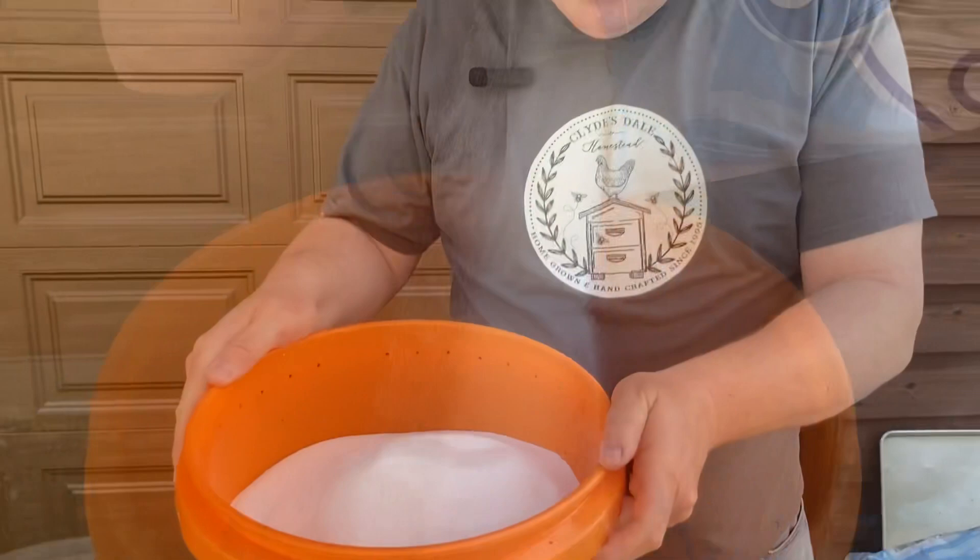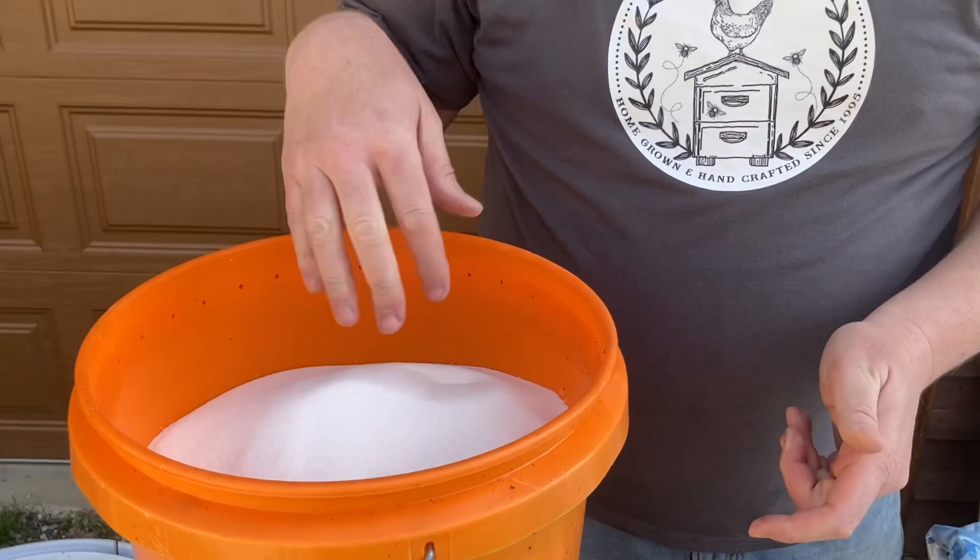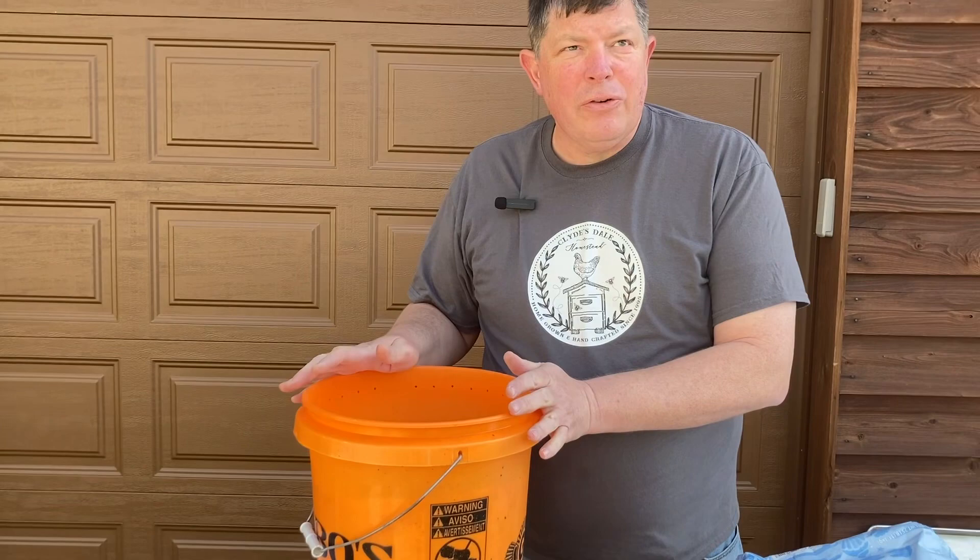As you can see, 25 pounds of sugar really fills up this five gallon bucket. When we put the water in though, that sugar will collapse and it will end up with about four to four and a half gallons of total syrup. Hot water — the hottest water I can get out of the tap.